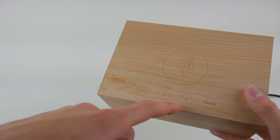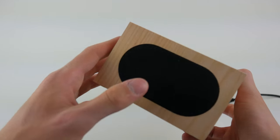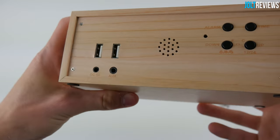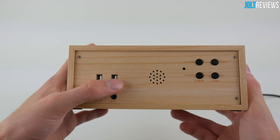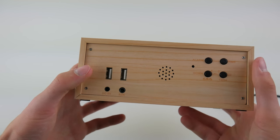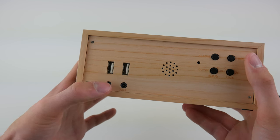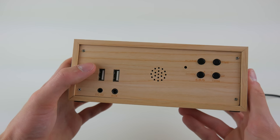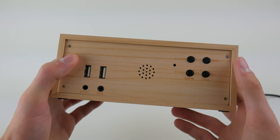We have volume controls for the speaker and then a snooze button, because this is also an alarm clock. On the side of the device you can see we have the speakers on either side. On the back of the device we have two charging ports so you can plug your phones in and charge them rather than using the Qi wireless charger. There's also a DC 5V input for powering the device, an auxiliary input for playing music wired, and alarm time up and down buttons for setting the time.